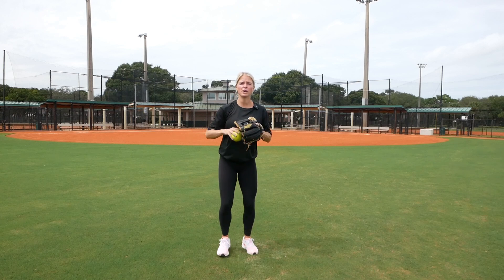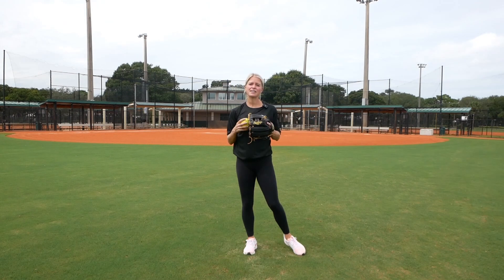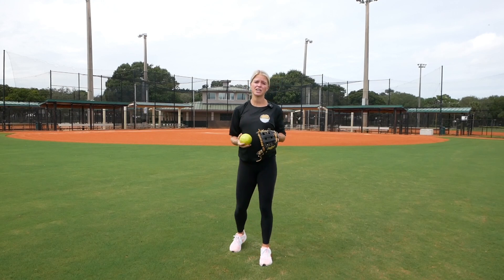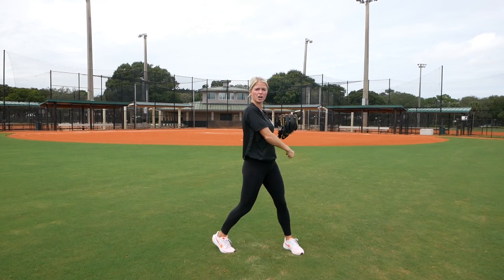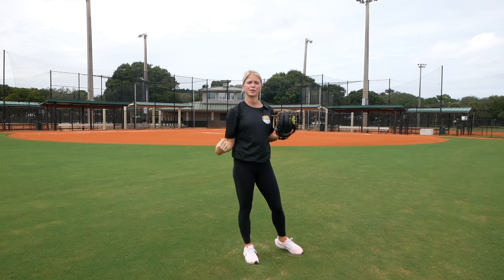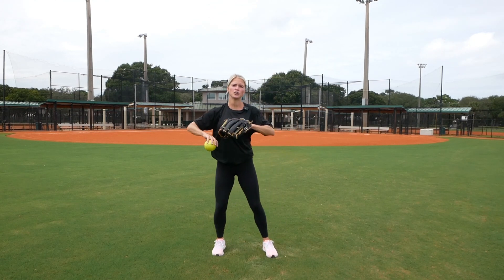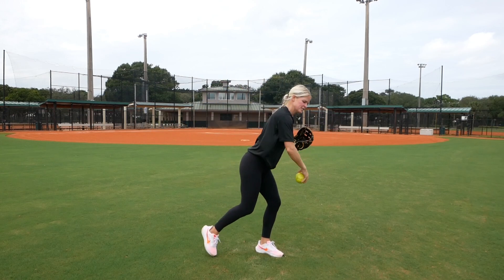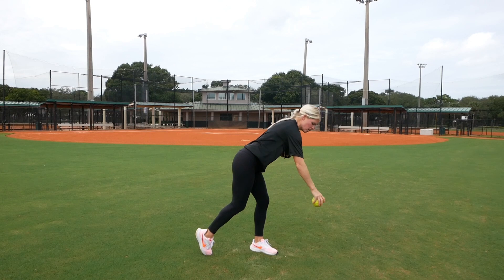We want to get in those legs so we can use the ground to push. We want to make sure that we are pulling everything down after we release that ball. A very common thing I see with outfielders is they'll throw the ball and then stay straight up and down — they'll kind of short arm themselves. When you do that, you put a lot of stress on your shoulder, your bicep, your elbow, and that's when you get injured. Because this is a very far throw, we really need to over-exaggerate pulling everything down, so when you release the ball, your chest goes down and your arm should be following.